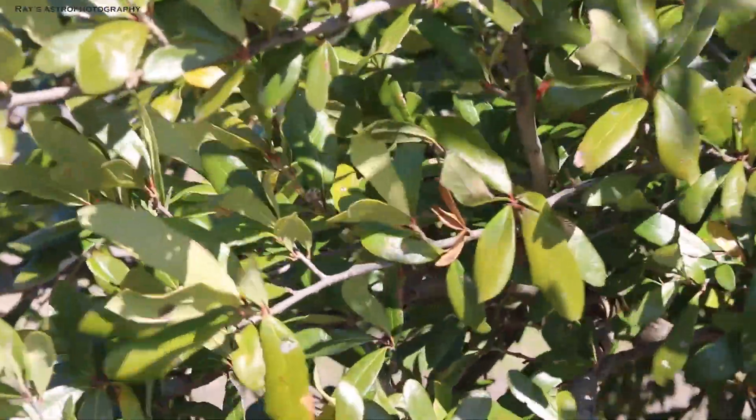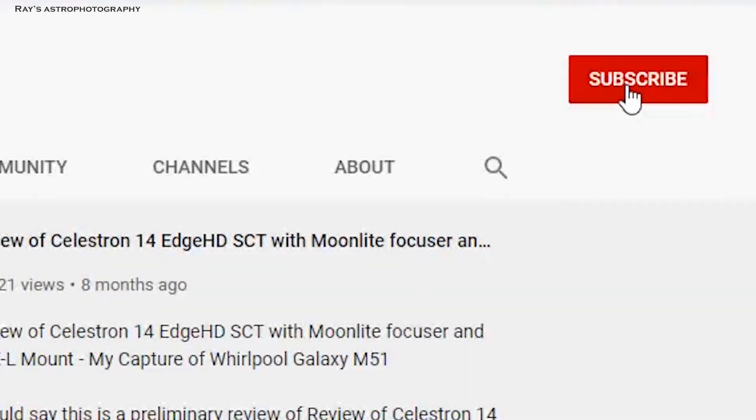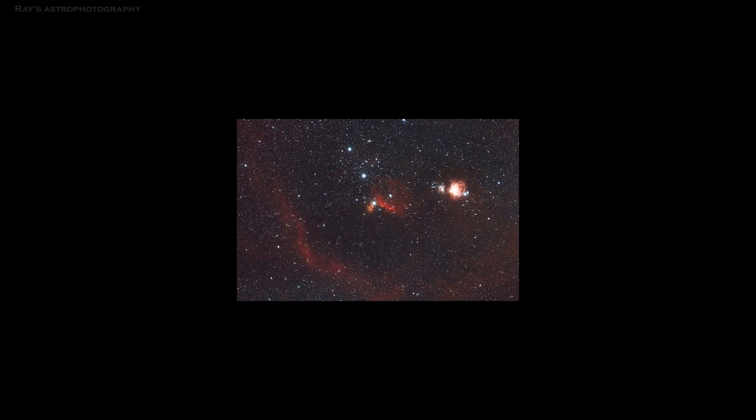If you like this video, please make sure to click the subscribe button and notifications button. Thanks for watching.